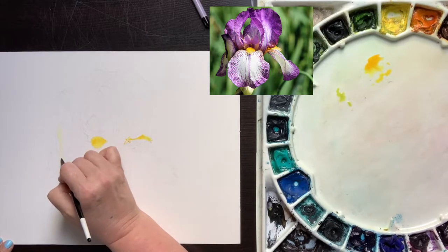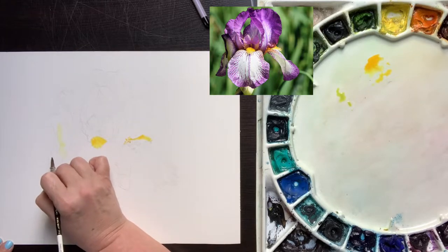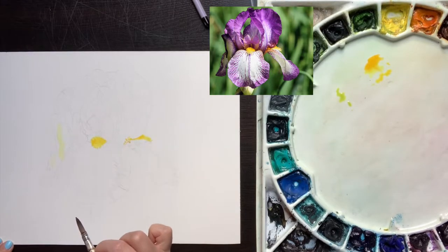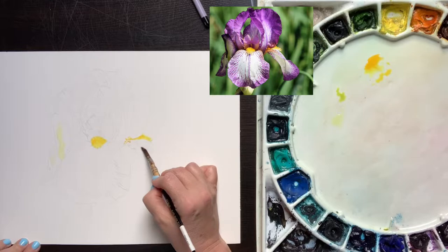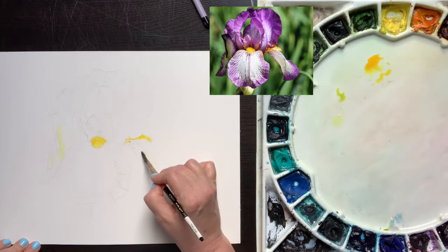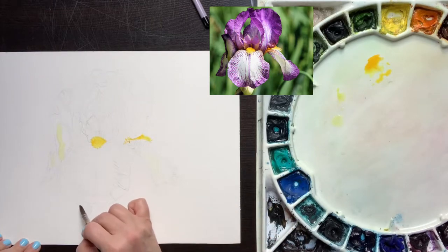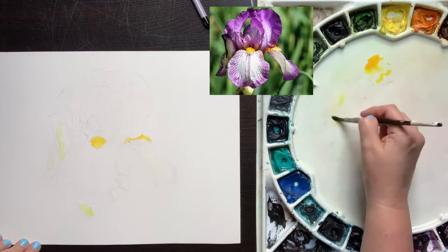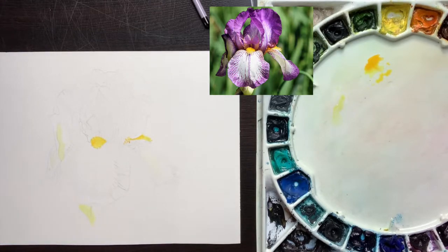Once the beards are in, I'm ready to go back to my typical approach to botanicals. Typically I start by painting in the lightest lights I see — looking at my reference photo and finding the lightest color throughout the entire flower and painting that in. This wash should have the consistency of weak tea. I will not paint anything in areas where I see super bright highlights. With this iris, we have quite a few areas that almost appear as bright as just the white of the paper, so those I will leave untouched.